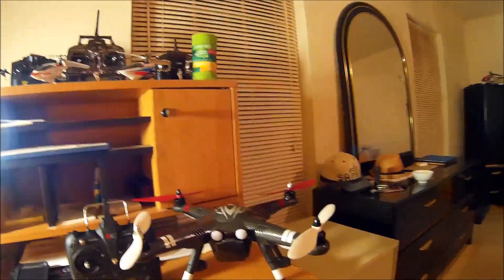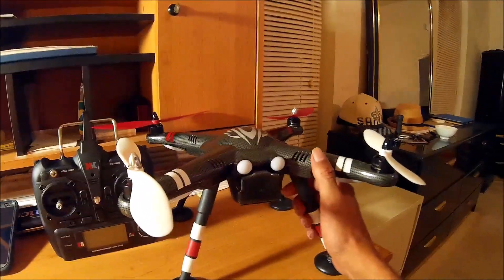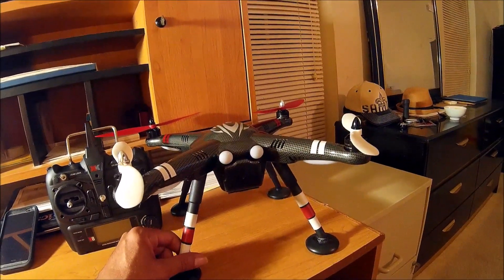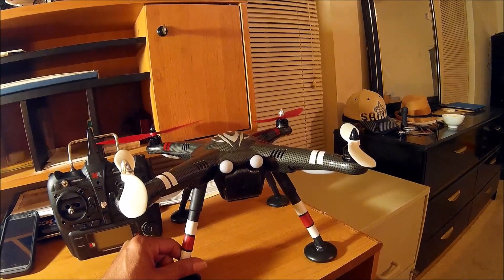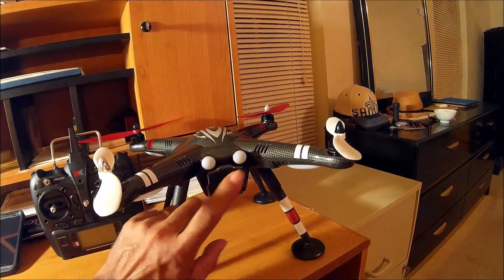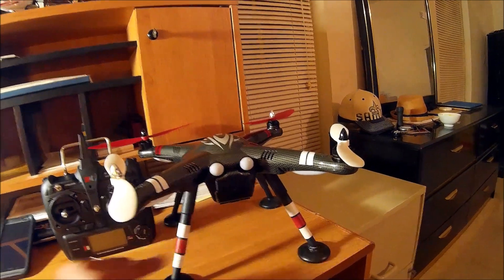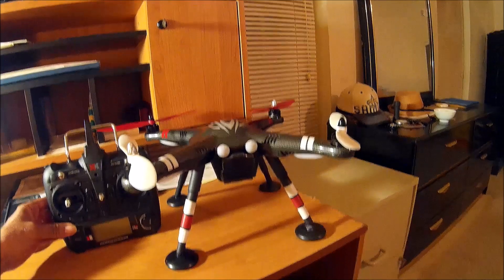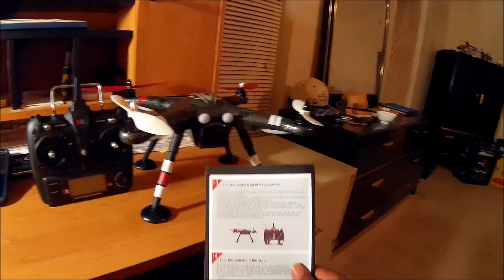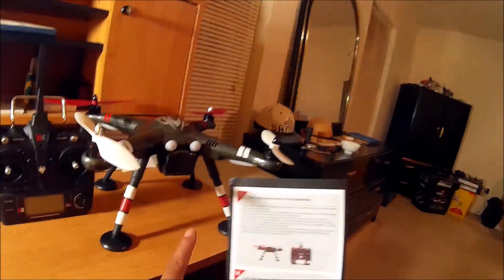I'm going to do a short demonstration of how I prepared my X380 for its first flight, and some of the steps that you have to take in preparing this quadcopter before your first flight, and things you need to do before every flight. The first thing I have here is the owner's manual.